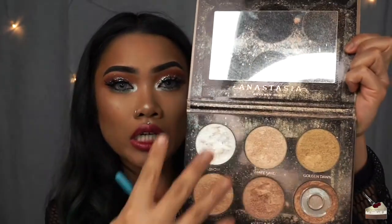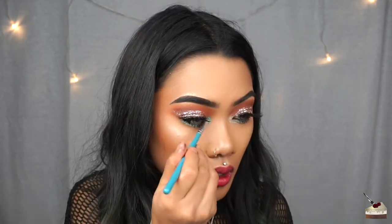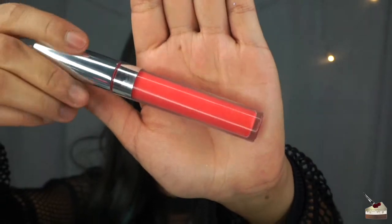The last step for the eyes, I'm just going to retouch my inner corner highlight. I don't ignore my dirty palette, okay? I'm using Snow from my Anastasia Ultimate Glow Kit. For the lips, I'm using this shade — it's called Luigi by Colourpop Cosmetics.